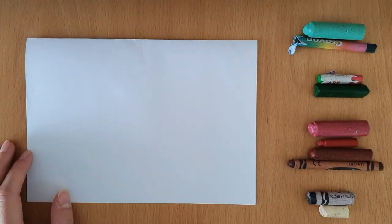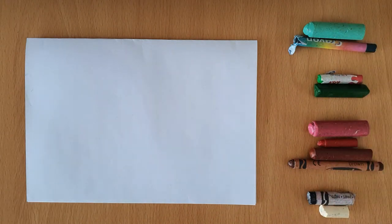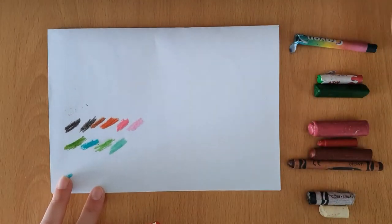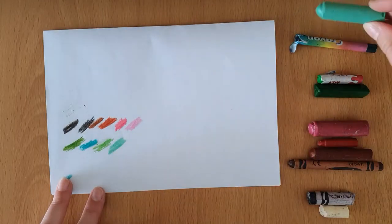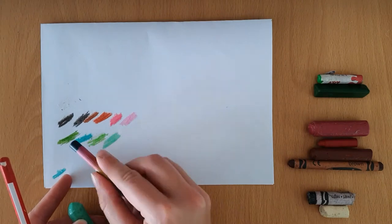Hi guys! So today we'll be using crayons to draw a sockeye salmon. Like with any materials we use, I've done a colour swab on the back for each colour that I'm using, so that I know what each colour looks like. Sometimes a colour can look completely different on the crayon as it does on paper.